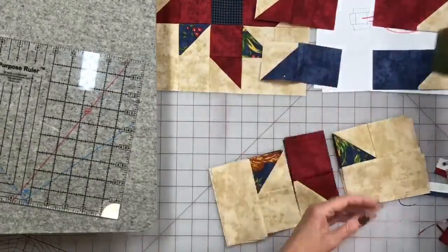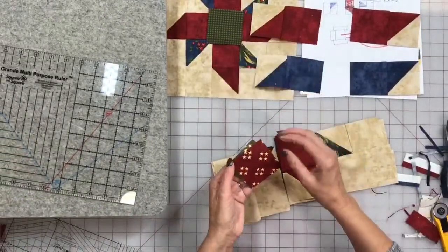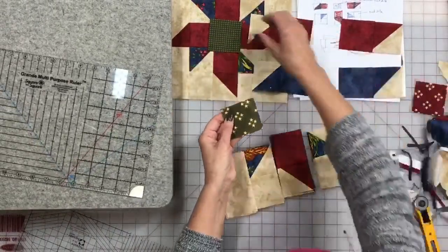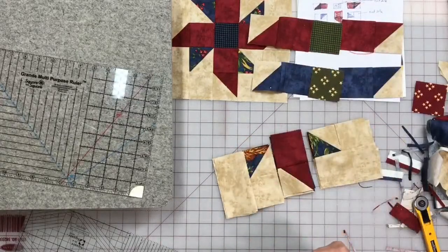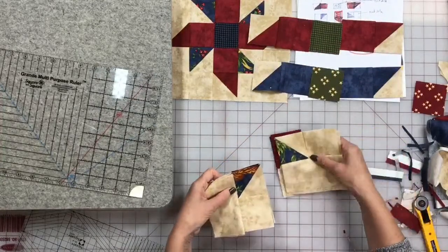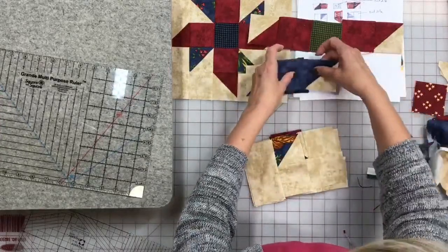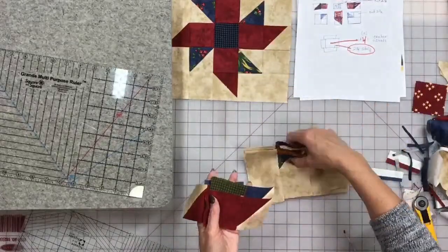I think we're just going to use the greens on both of them — a green and a green like that. I'm going to put these on top like this and these on top like this, and we're going to sew these together.